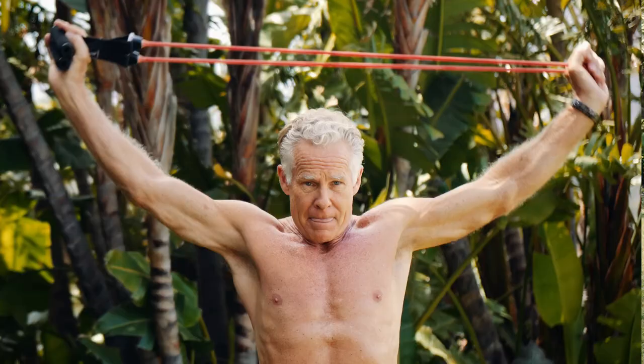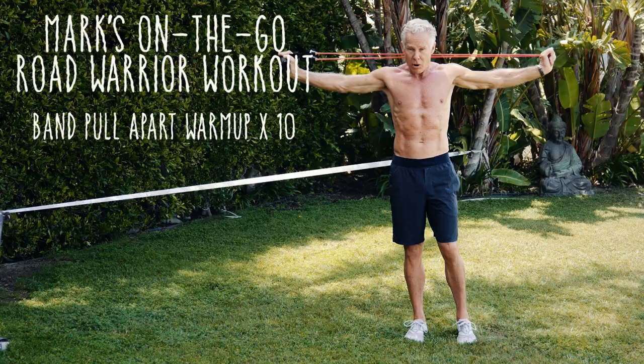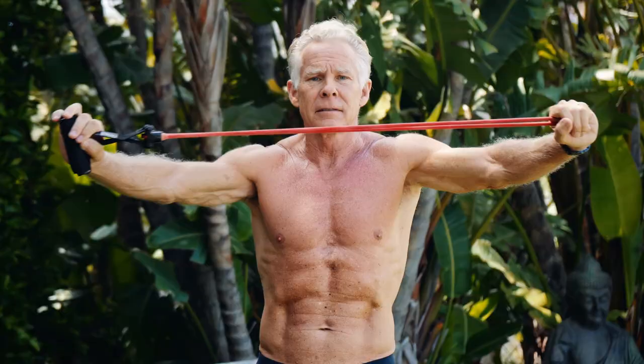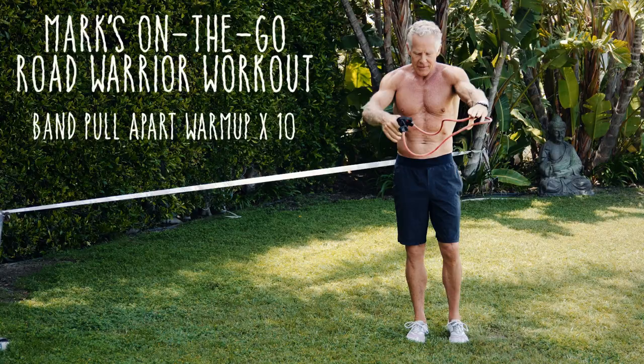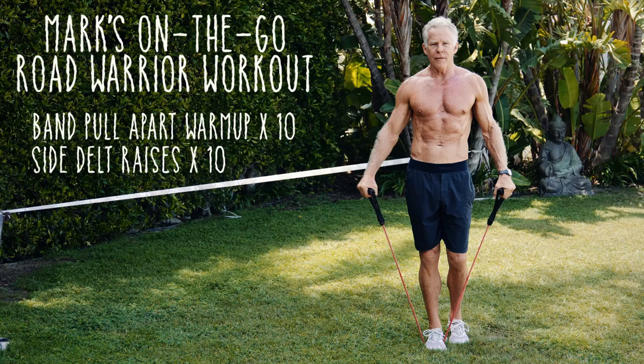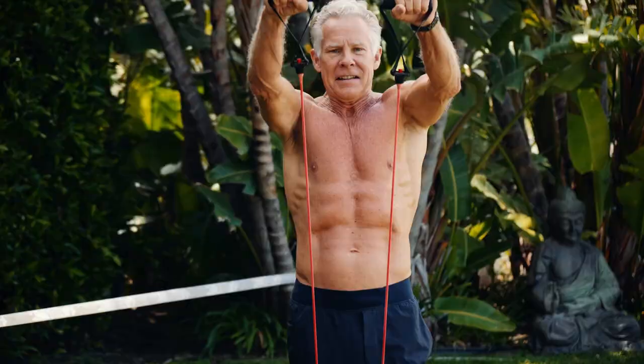I might warm up with 10 of these, and 10 of these. Then I'll step in and do some deltoid stuff, and then some front deltoid.